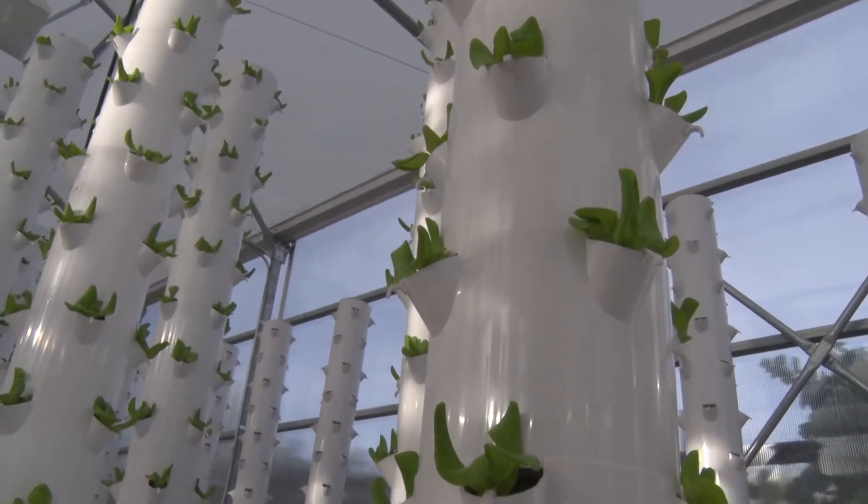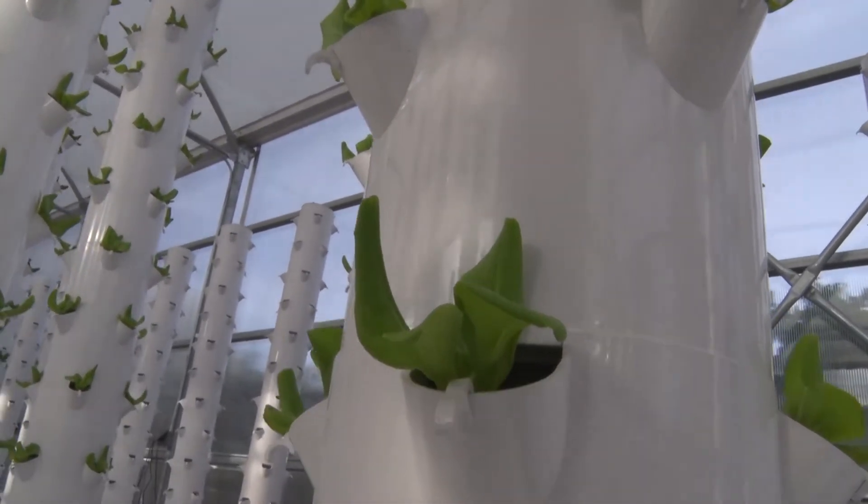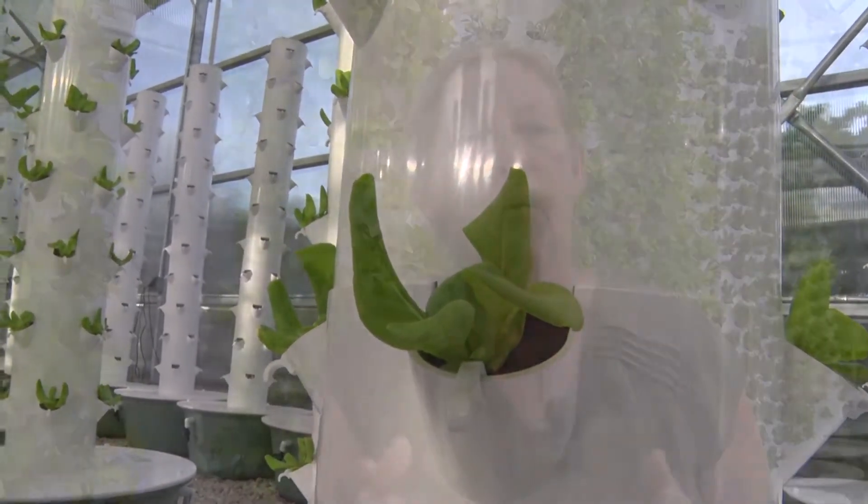It would take about 10 acres of land to grow the plants inside these columns the traditional farming way. What we're more proud of is the fact that it only uses 10% of the amount of water you would use outside, because it's recirculated.